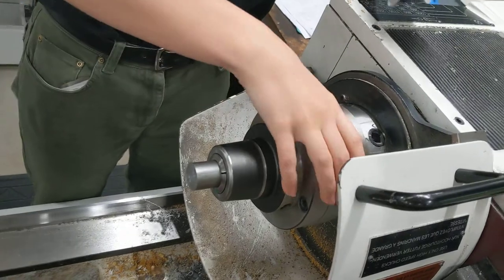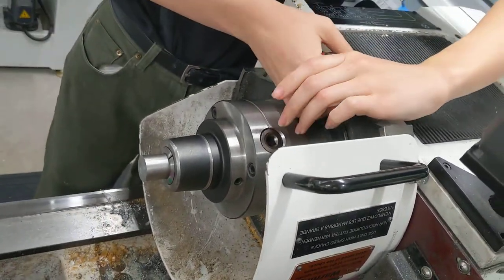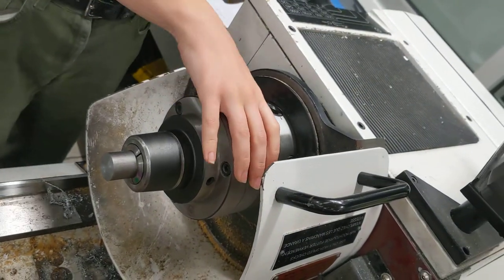If you come up to the machine and it looks like something's wobbly or loose, double-check that those bolts are tight, because that can be hazardous if it comes loose while the machine is running and it's got some inertia going to it — it'll go flying.